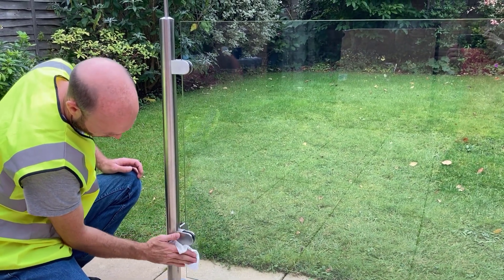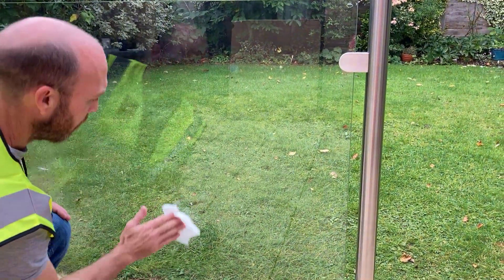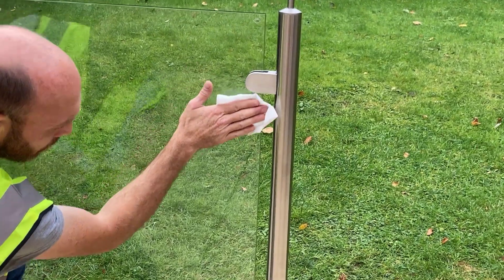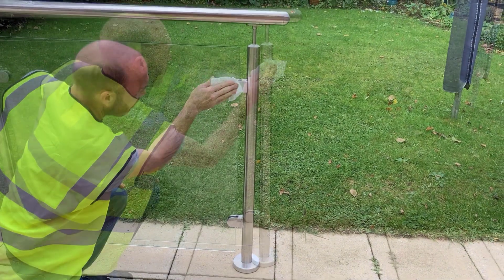After the post, move on to one side of the pane of glass. We find working with a vertical up and down movement as you move across the glass ensures good coverage. There's enough cleaner to clean the posts, both sides of the glass and the handrail. Just be sure to coat the whole surface of each component.